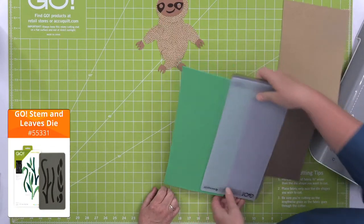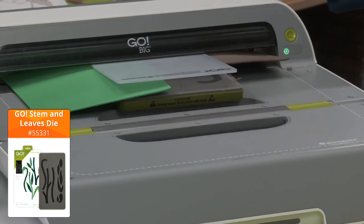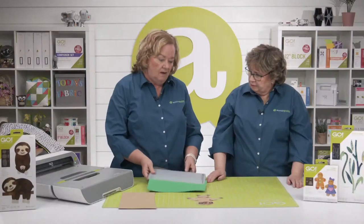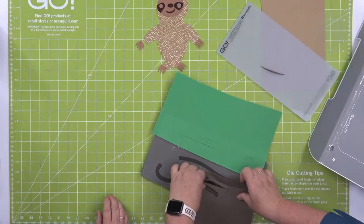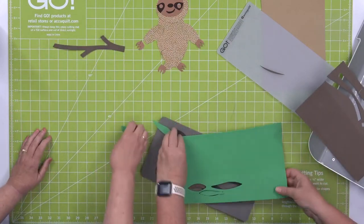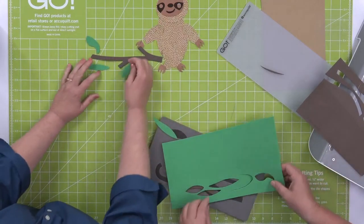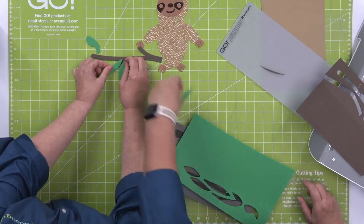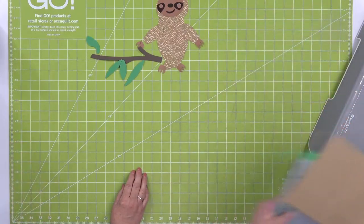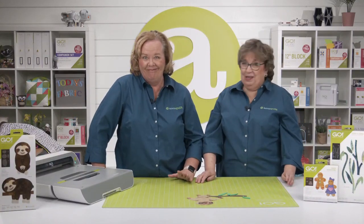Once we pre-fuse our fabric we don't have to worry about grain line — same for craft foam or felt. Cut only one layer of craft foam at a time. This is a really fun project for kids: build the sloth on a branch with leaves. Sloths eat leaves, though we're not sure which kind — they're mammals, not marsupials, as we confirmed before the show!